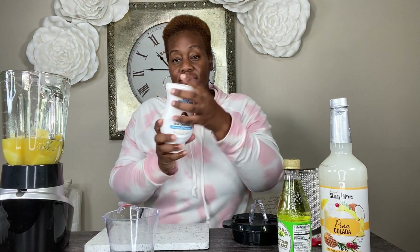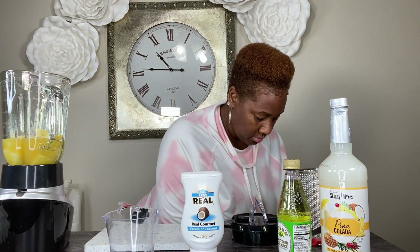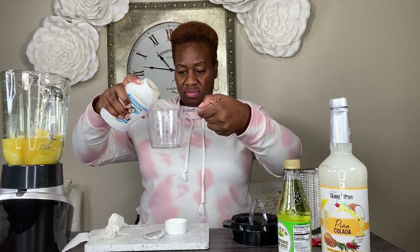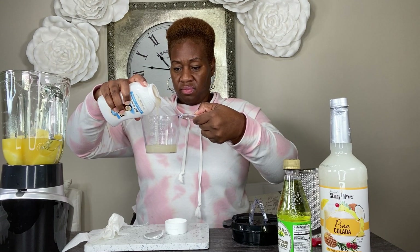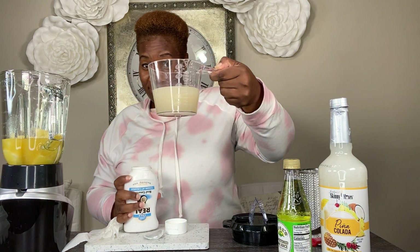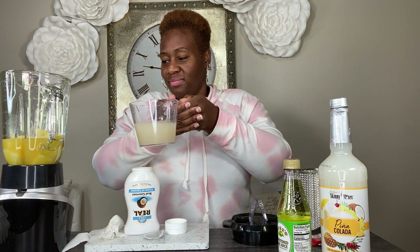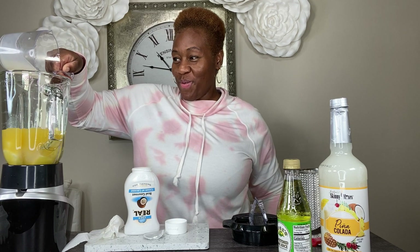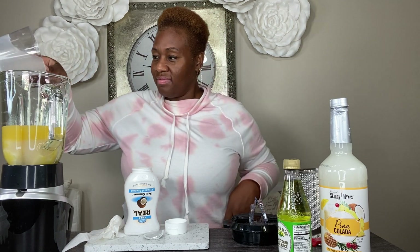Now we're going to shake up the coconut cream. You have to shake it before you use it, so make sure you shake it up real good. We're going to pour that according to taste, but I'm actually going to put about a cup. It may seem like a lot, but it really is not. I want to make sure it definitely has that piña colada taste — that signature taste that piña coladas have. So I put about a cup in there.